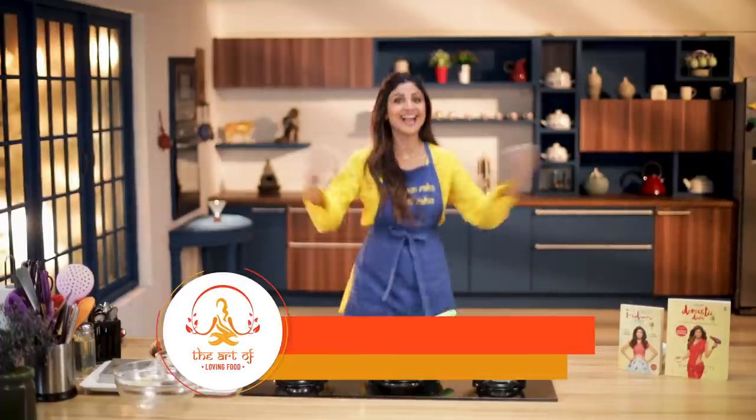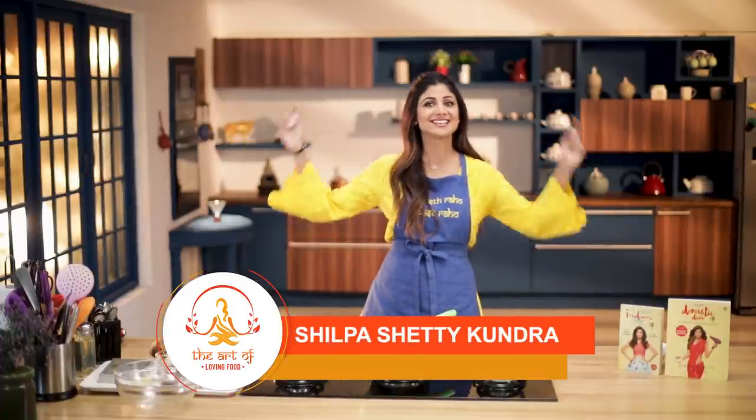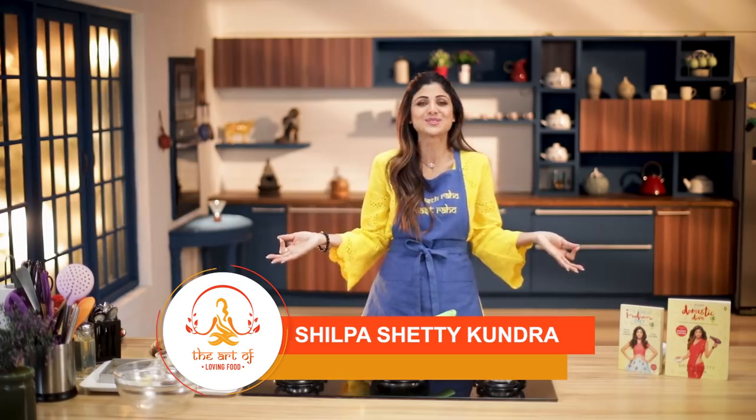Holi hai! Hello and welcome to the Shilpa Shadi channel and this is the Art of Loving Food.